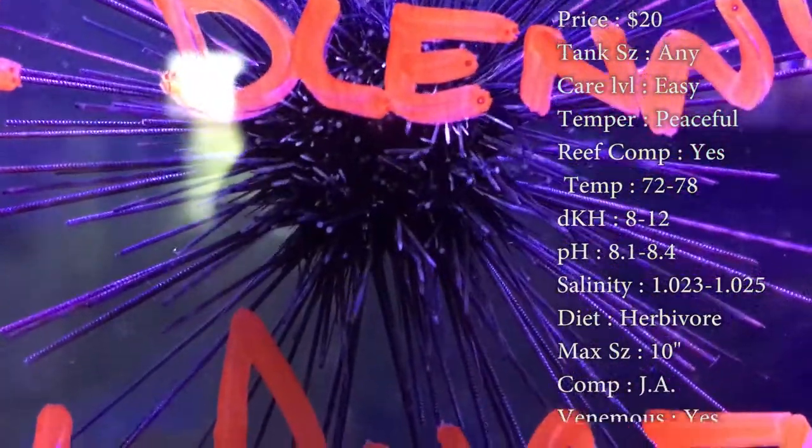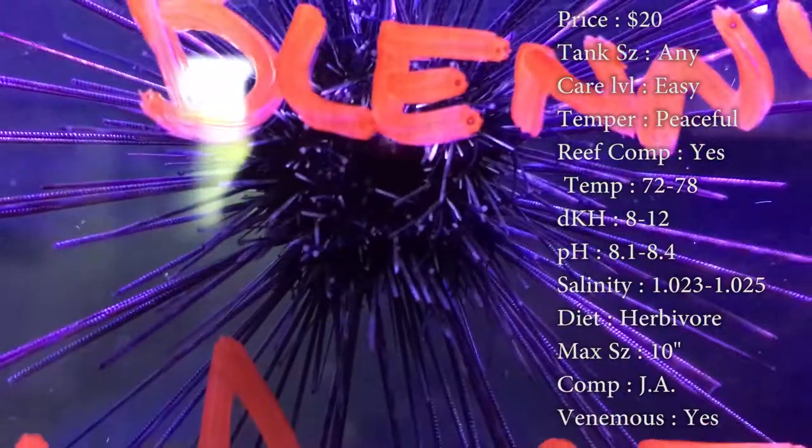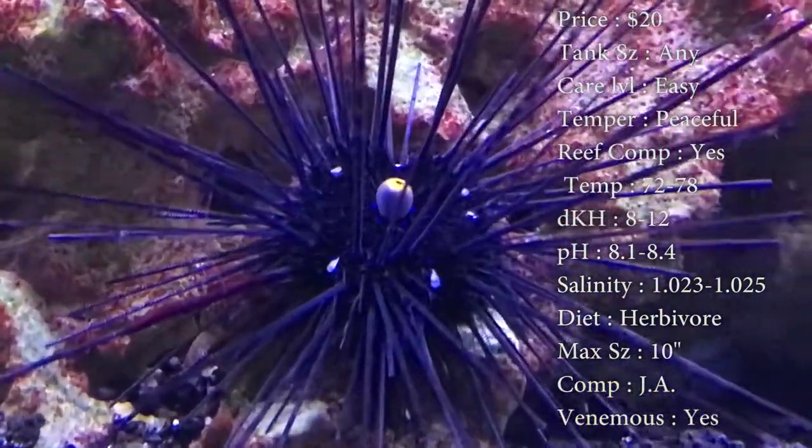Temperature, you want to keep it 72 to 78. DKH 8 to 12, pH 8.1 to 8.4, and your salinity 1.023 to 1.025. Make sure you keep that right in line.